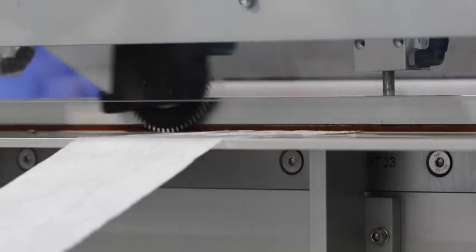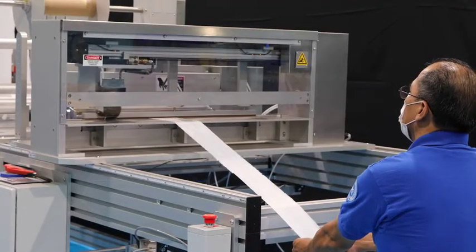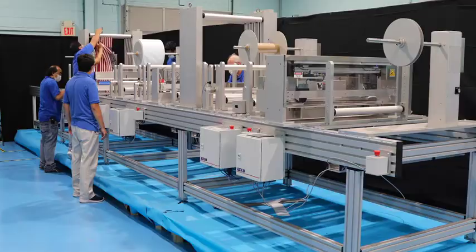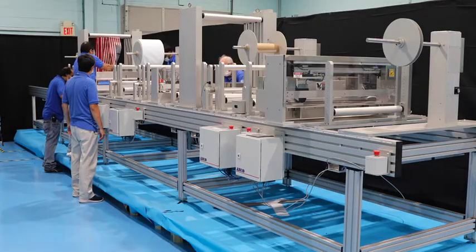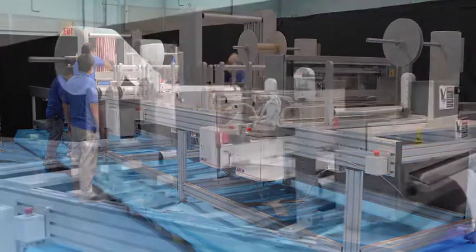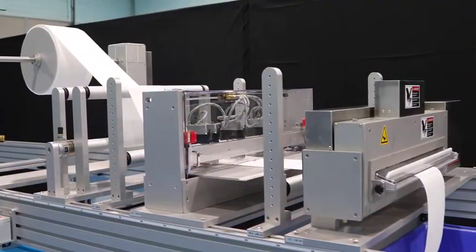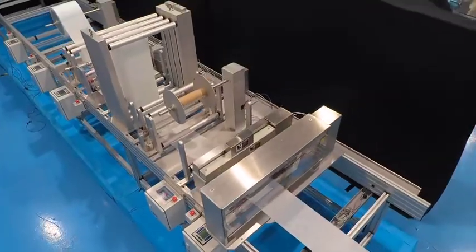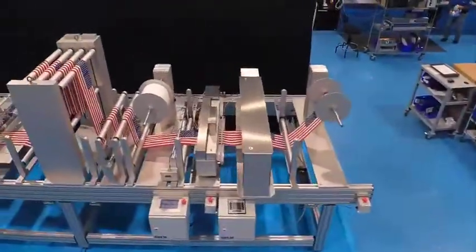With the building blocks of automation, you get a machine configured to meet your requirements. You can make changes to your machine within minutes. This offers you flexibility and gives you options to meet the requirements of your customers. This machine is ideal for short runs, lab and product development, or low volume production applications.